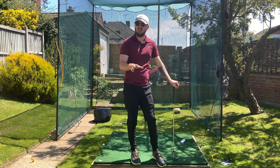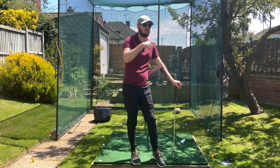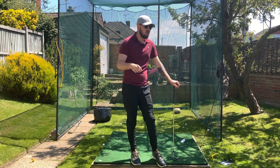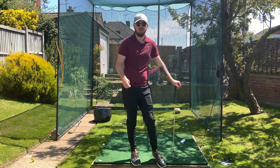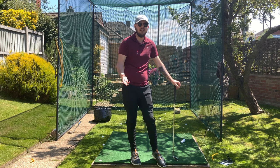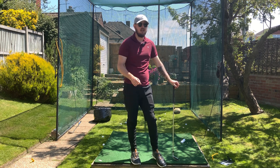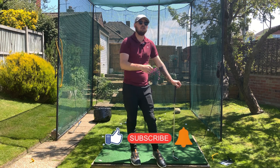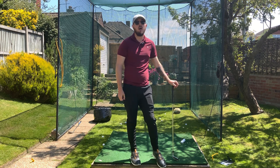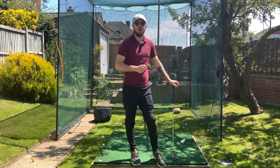Do these two drills and you will start getting that whippy movement, but don't just do them a couple of times — do them for months. So many of you underestimate how long a swing change takes. Keep doing it. I hate when I see YouTube comments saying 'I'll give this a try' — just continue to do it. If you enjoyed this video, click the like button, hit subscribe, and hit the bell to be notified every time I put out a video.